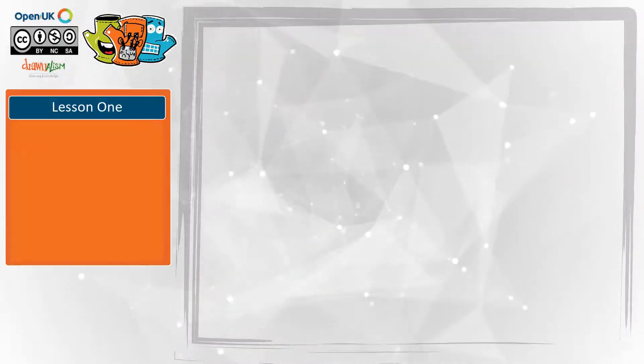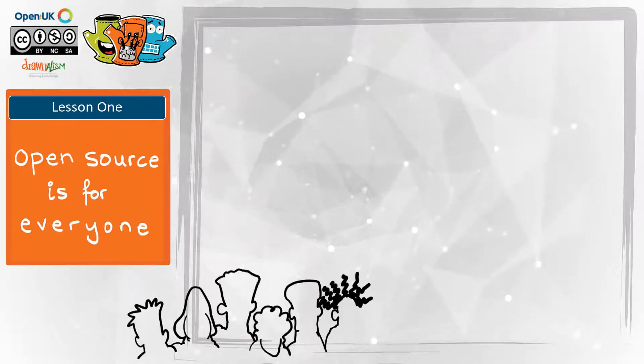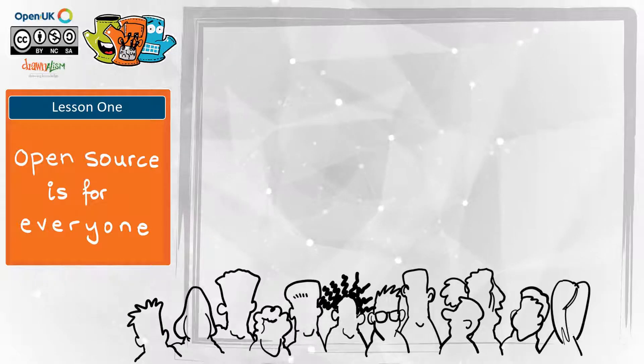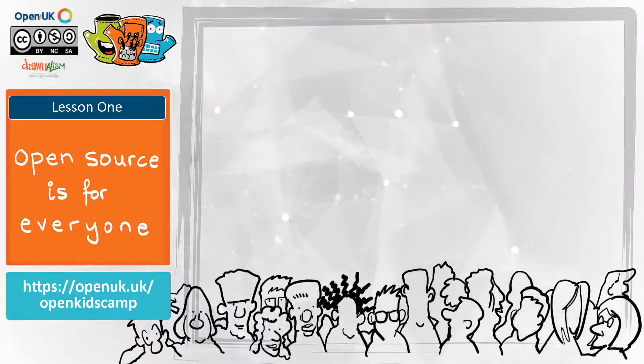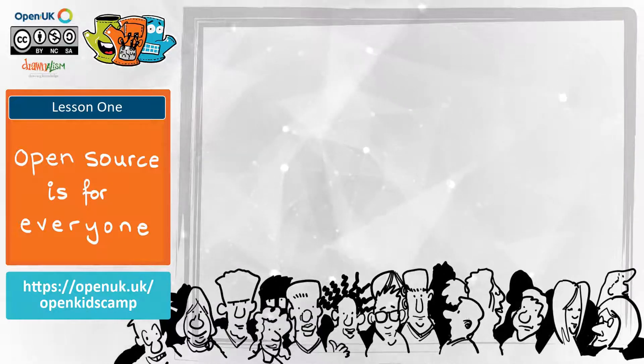Open source is for everyone. Hey there, how are you? Nice of you to join us. We learned a lot about open source software, the Mini Moo glove and micro:bit through the activities we did in course one. If you haven't already done the first course, it would be great if you do that before this course.